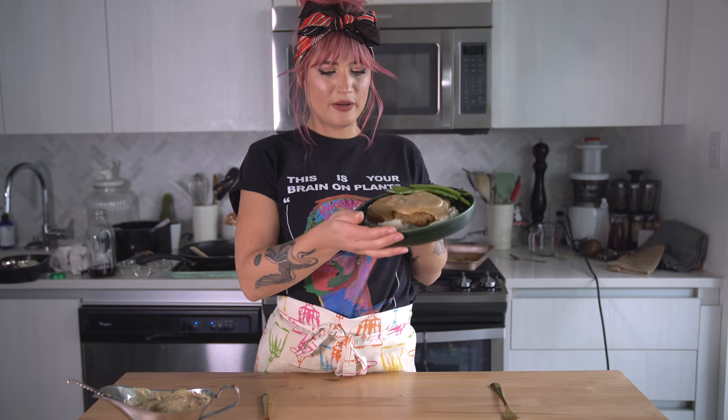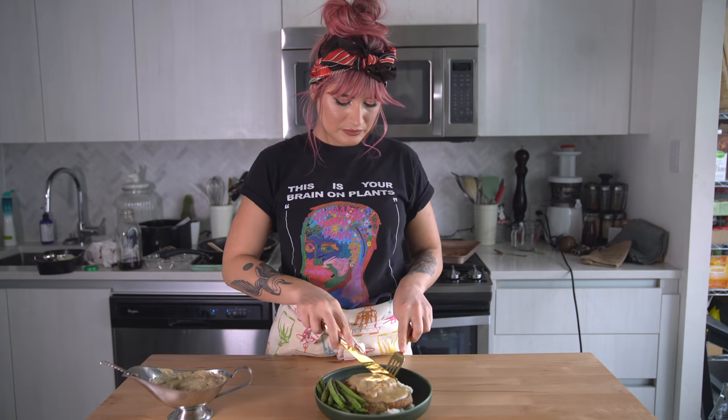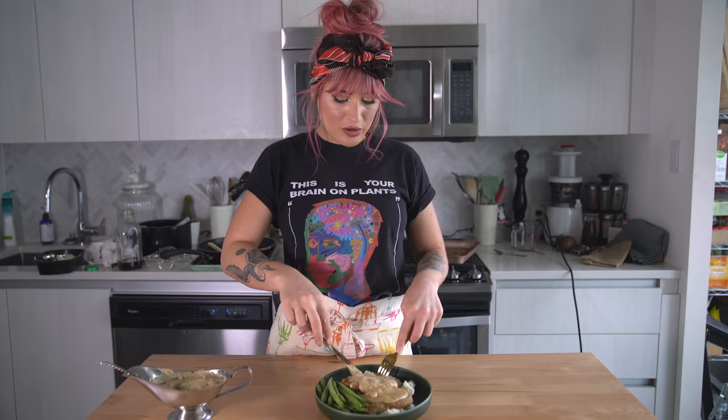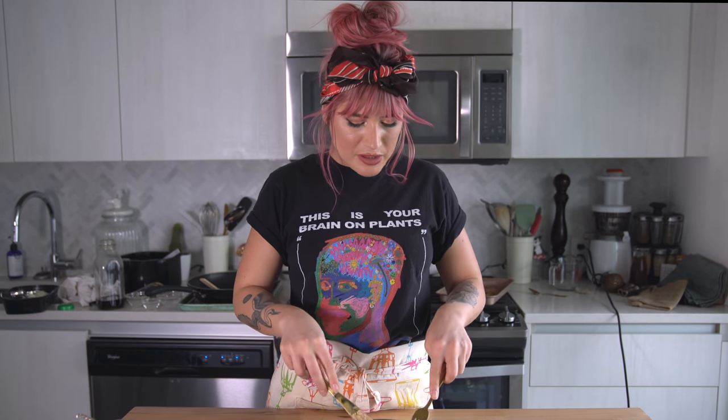Here we have our beautiful chicken fried steak dinner. Oh my god, it looks so good. This is actually a really nice holiday-themed dinner if you're looking for something for Easter, Thanksgiving, Christmas, or whatever you celebrate — it has all the fun elements you'd need for that type of dinner, but vegan. And it's so nice and easy to throw together with that Gusta seitan. It's so delicious.